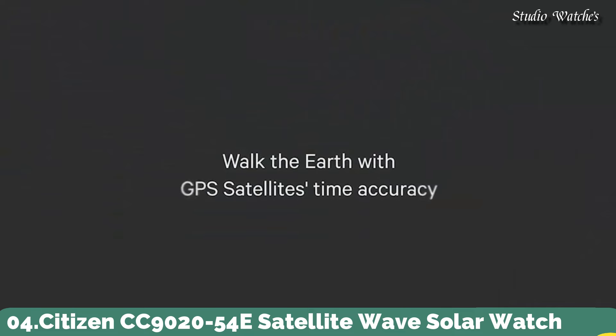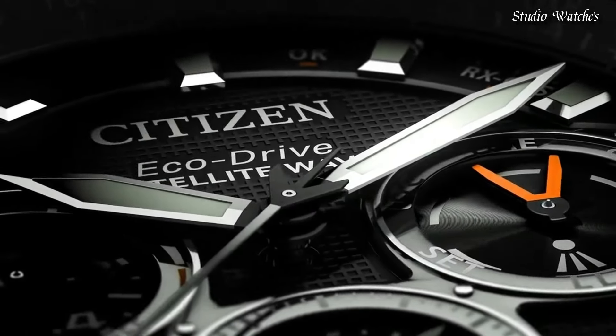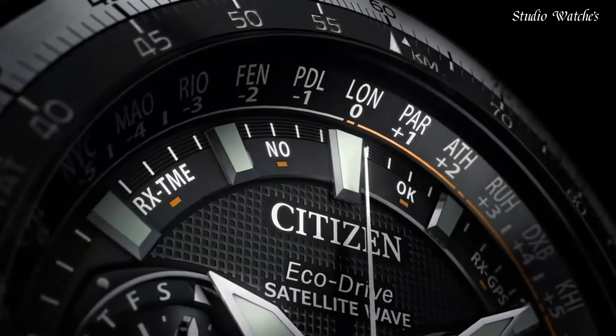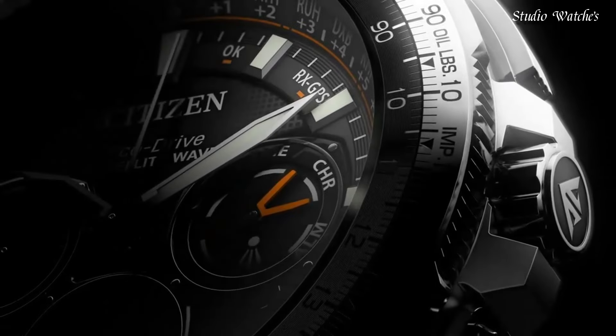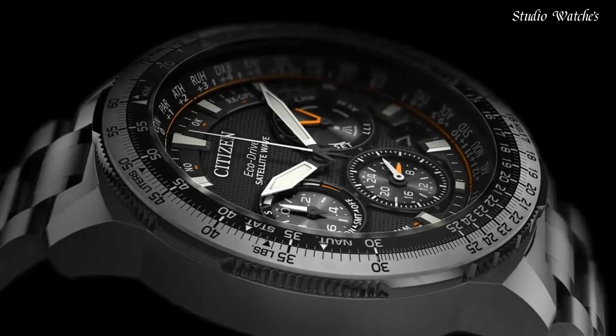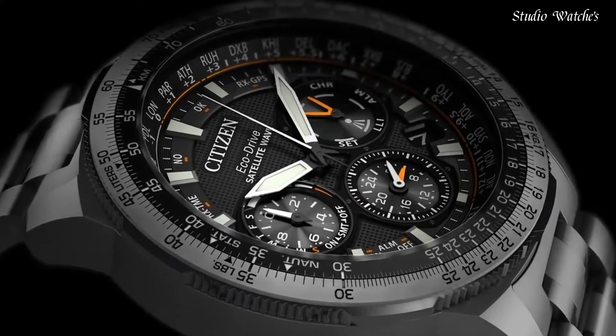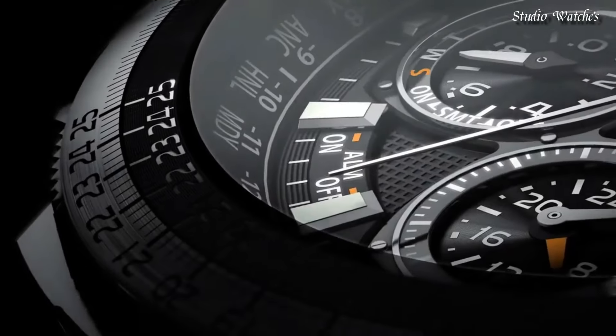Number 4. Citizen CC9020-54E Satellite Wave Solar Watch. This model represents the peak of aesthetics and technology working in unison to create a remarkable timepiece. Utilizing EcoDrive to draw its charge from ambient light sources, it stores enough energy to operate for five years in complete darkness. GPS satellites ensure meticulous timekeeping via cutting-edge satellite wave technology. Capacity for 40 time zones. Automatic daylight saving function and rigorous chronograph, accurate to 1/20th of a second. Water-resistant to 200 meters. Case size: 47 millimeters.